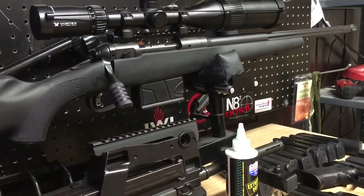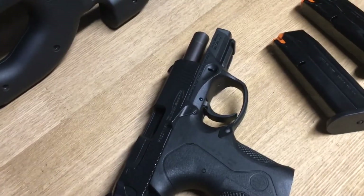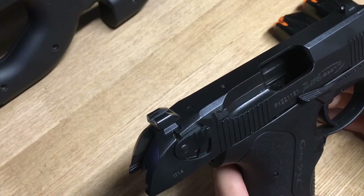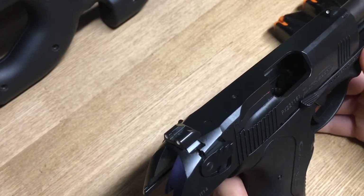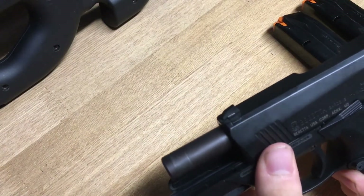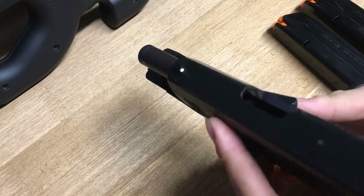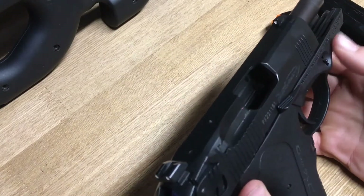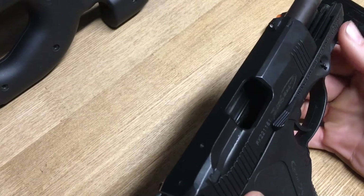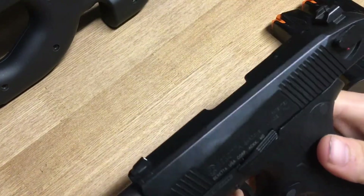We are back from the range. I gotta say — I was extremely impressed with the way it performed. Reliability: we had no malfunctions whatsoever, which was impressive. That said, I'm relatively new to this pistol and that was the first range session, so I'm not going to talk about reliability too much in this video. I want to get a lot more range time — close to 500 to 1,000 rounds — before I can even start to speculate or give you an honest opinion. But initial impressions: I am extremely happy with the pistol so far.